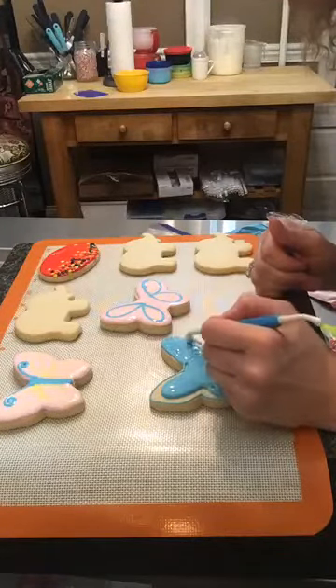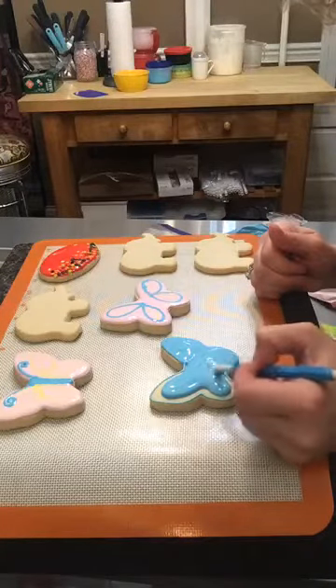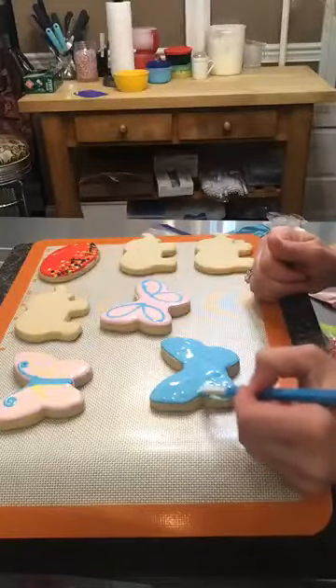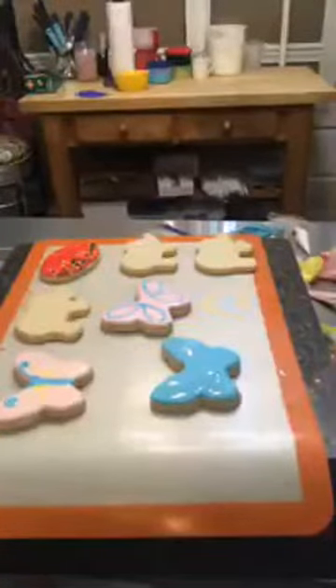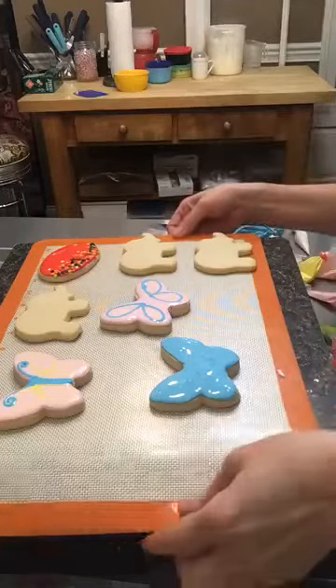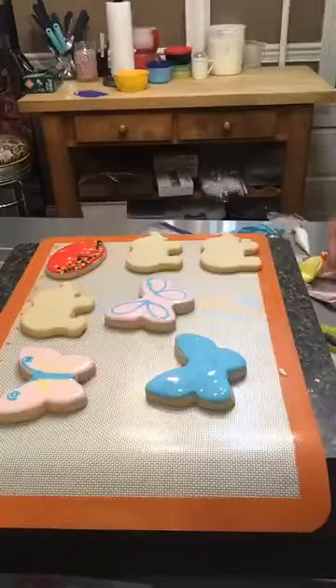You can flavor it — I'd use clear vanilla so it doesn't turn the icing ivory-colored, which makes it harder to color. If I have leftover royal icing, I make it really thick — like stiff buttercream — and pipe small flowers, letting them dry on a cookie sheet for a couple of days. You can pop those on anything; they last a really long time in an airtight container after they dry.